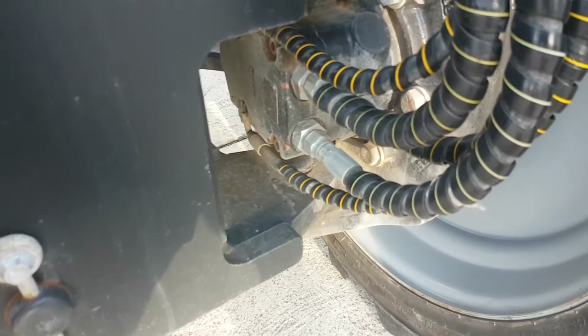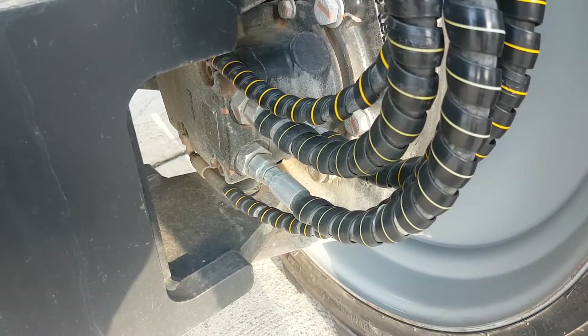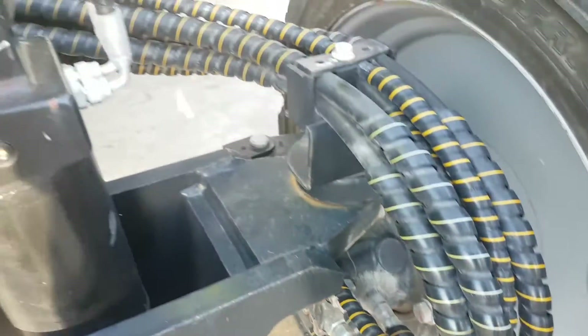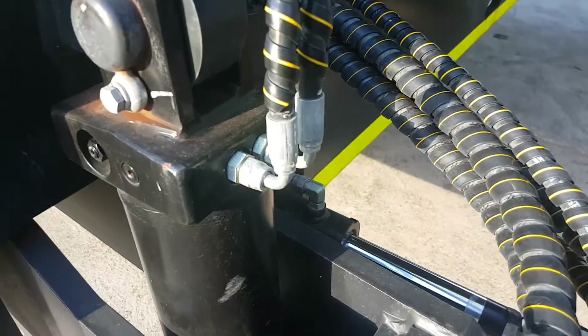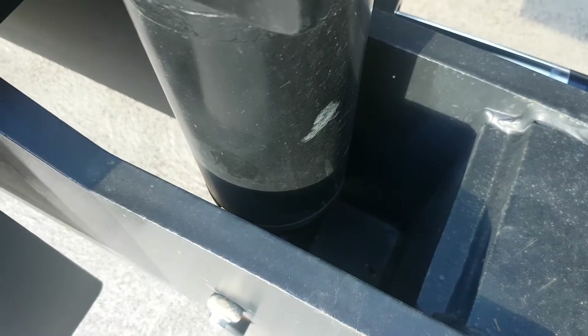Look at things like fittings — make sure there's no leaks, no weeping. Then have a look at the cylinder itself, particularly down at the bottom where the gland or the rod goes through the front. Make sure there's no leaks down there and no obvious signs of any damage.